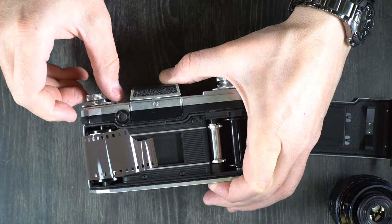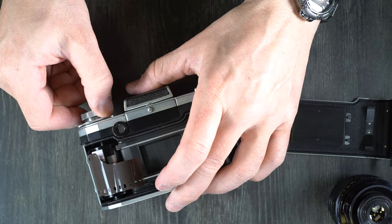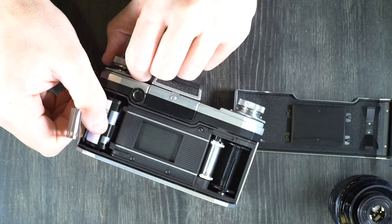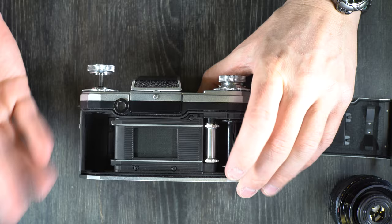I'm not going to rewind it the whole way because I need to reuse this cassette for future videos. But once you've rewound the film into your cassette, you take it out and if you're going to keep shooting, you just pop in your next roll of film and repeat the process. If you are not going to take photos, just make sure you trigger your shutter and then you are done for the day.